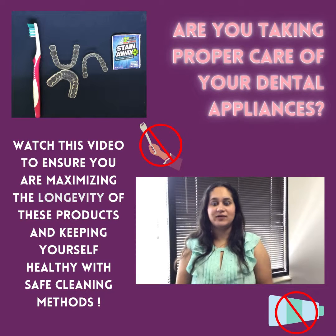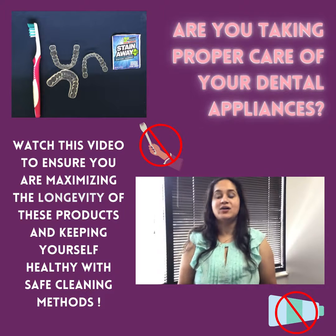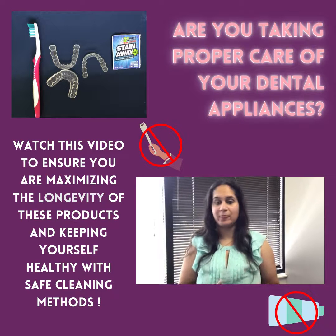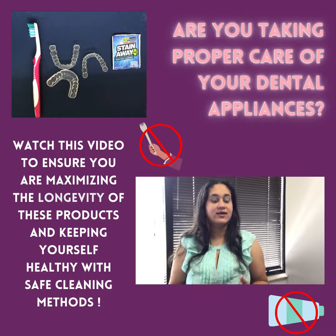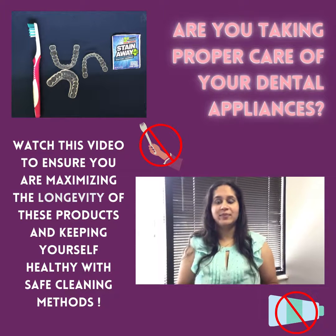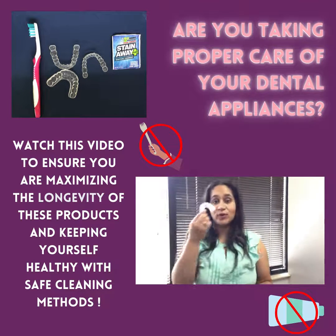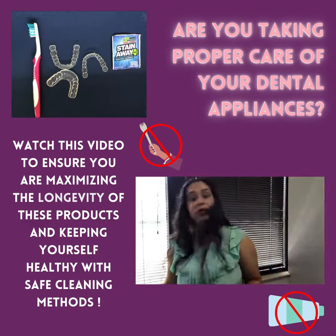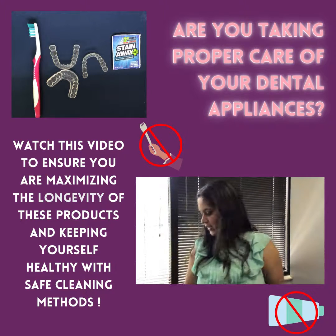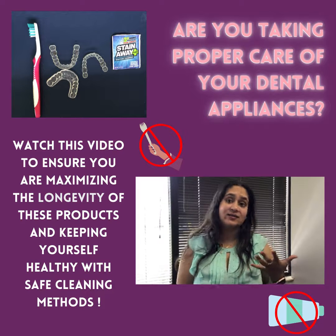Hello everyone, my name is Dr. Aarti Raghavan and today we are going to be talking about how to maintain any of our oral appliances. A lot of us wear different types of oral appliances — some of us have removable dentures. By oral appliance I mean anything that comes in and out of your mouth, for example a night guard, an Invisalign tray, a denture, or a sleep appliance.